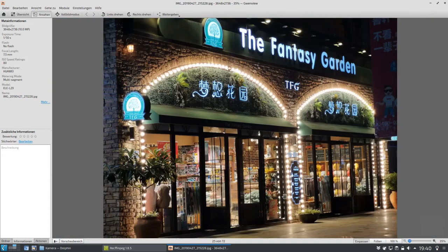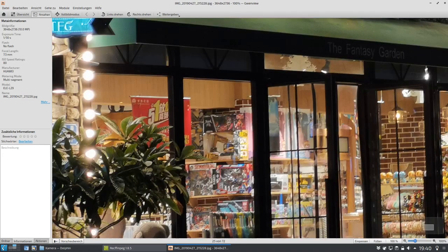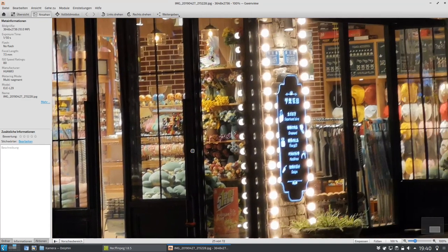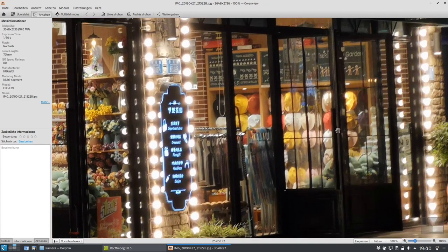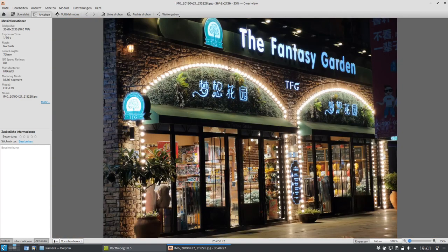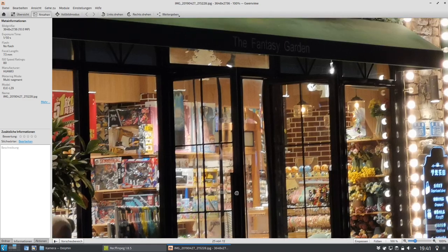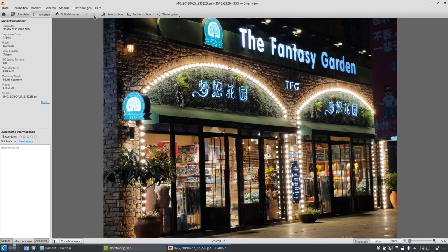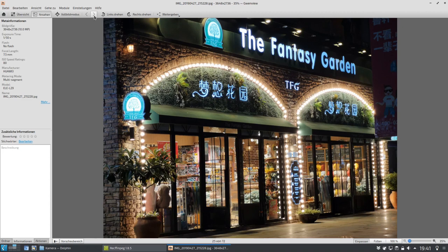Das sieht jetzt nach dem Fantasy Garden aus — hört sich sehr spannend an. Aber es ist im Grunde genommen, wenn man da mal reinschaut, einfach ein Supermarkt. Ein bisschen Kleidungsstücke sind da noch drin, und hier ist jetzt Kinderspielzeug zu finden. Aber trotzdem, gutes Foto. Hier sieht man jetzt auch wieder ein Foto, da kommt die Kamera wieder an ihre Grenzen, auch wieder mit dem Hauptsensor. Der Hauptsensor hat eben die größte Blende von den drei Kamerasensoren.